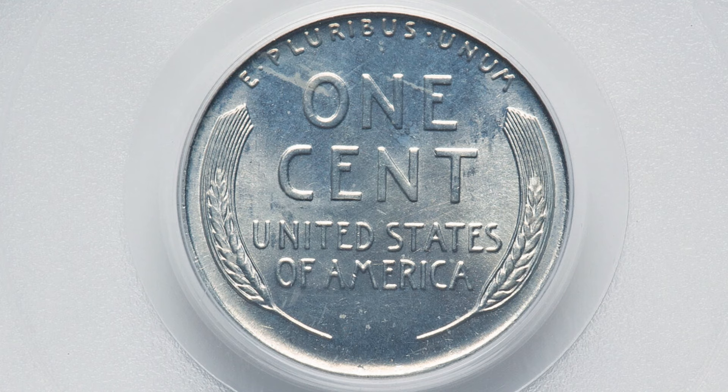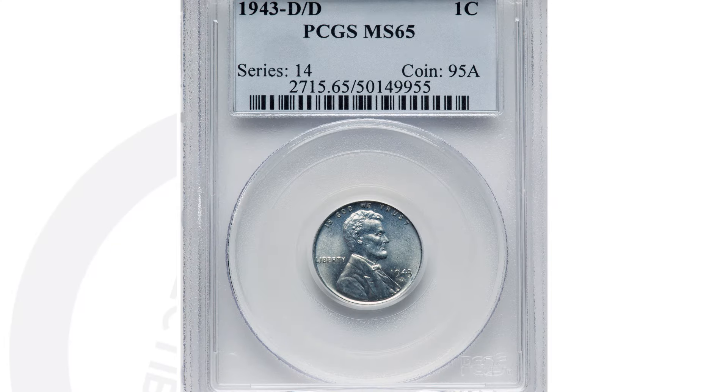They made steel pennies for one year only, in 1943. A lot of them are plated, but you can always look for a repunched mintmark on the 1943 steel penny as well. This penny sold for over $600. If we zoom in on those examples, you can see the different RPMs that can take place on the 1943 steel penny.